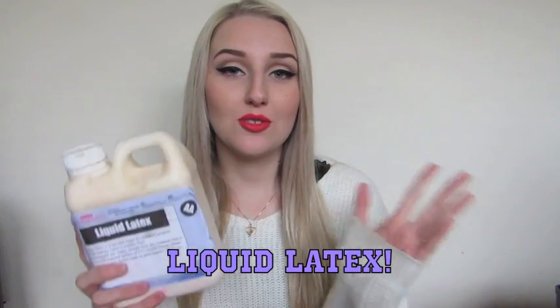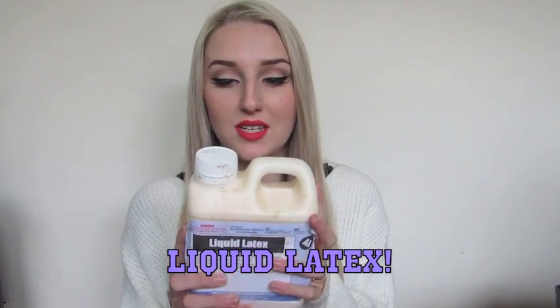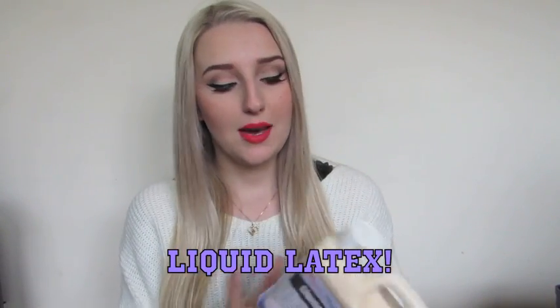I saved the best until last — liquid latex. I definitely get a lot of questions about it in my videos and comments. This latex I bought from eBay for about $30 including shipping, and it's a litre of latex. You guys don't need to buy latex if you're only planning on doing these looks once a year for Halloween — you can just use your lash glue.